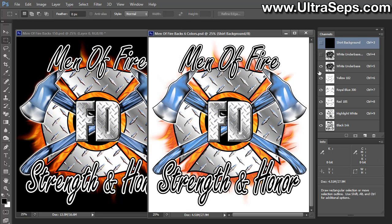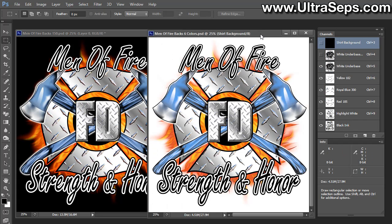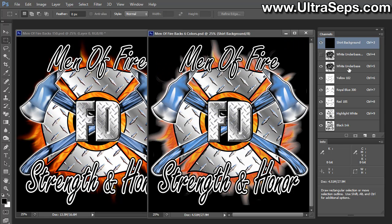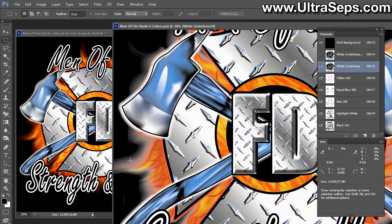Here we have a six-color separation of the same file to the left. This is an RGB file and this is a six-color separation. Now, once we turn on the shirt background and look at the white underbase, you'll see what I'm talking about — where you're getting that explosion of white coming off the edges. And if you look in the info palette around here, you've got one, two percent down to here, but right here it starts turning into five.